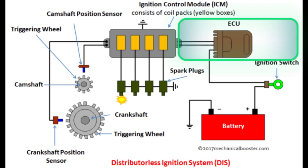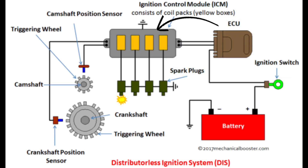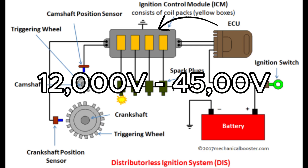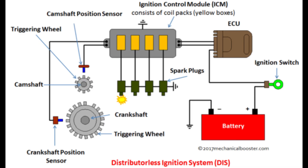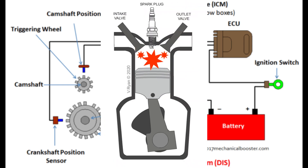Once the ECU has all the information, it sends a signal to the ignition coils, which then create a high-voltage spark — usually around 12,000 to 45,000 volts. In many systems, each cylinder has its own coil-on-plug, so the spark goes directly to the spark plug when it's needed. The spark plug then creates the spark that ignites the fuel and air inside the cylinder to start the engine's power cycle.